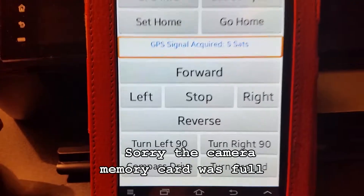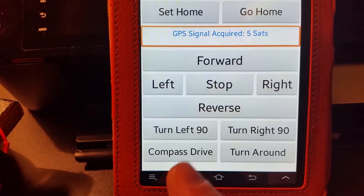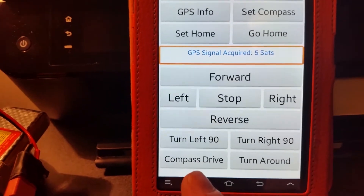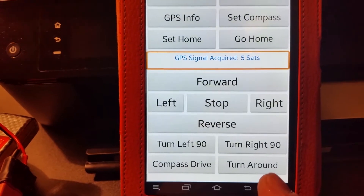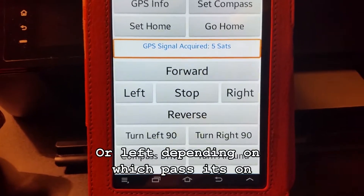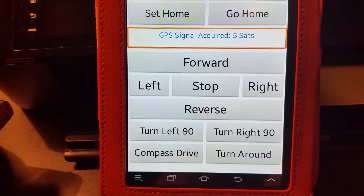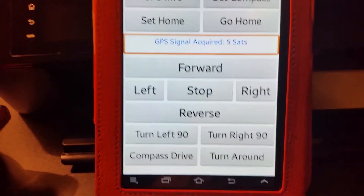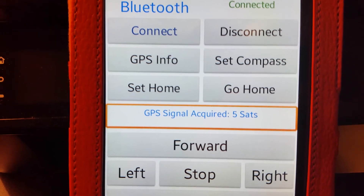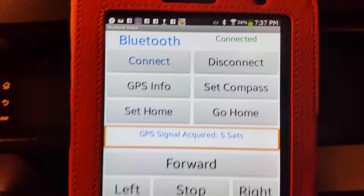You can turn the vehicle left or right 90 degrees, and there's a compass drive mode that holds a set heading while going forward. The turnaround button turns the car 90 degrees right, travels a few feet, then turns right again — like a mower pattern for making the next pass. The notification window also shows the number of satellites acquired.